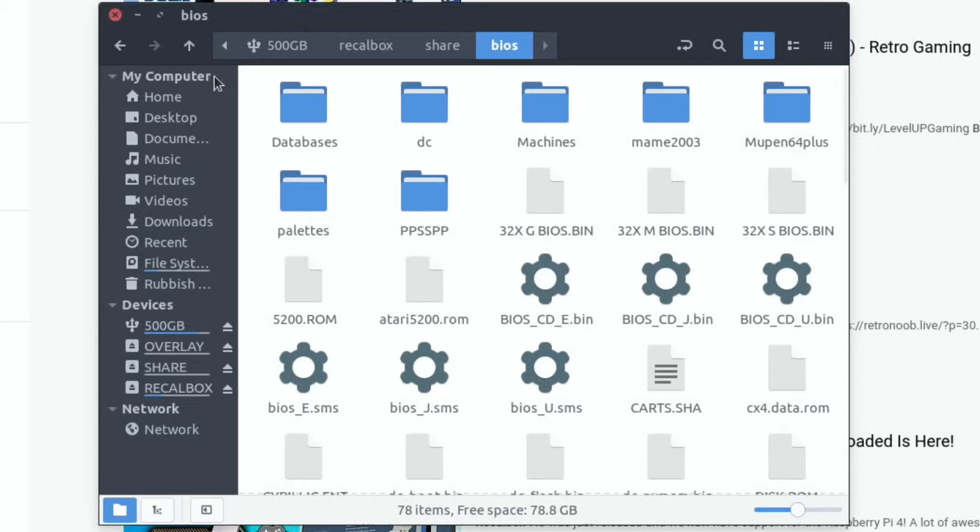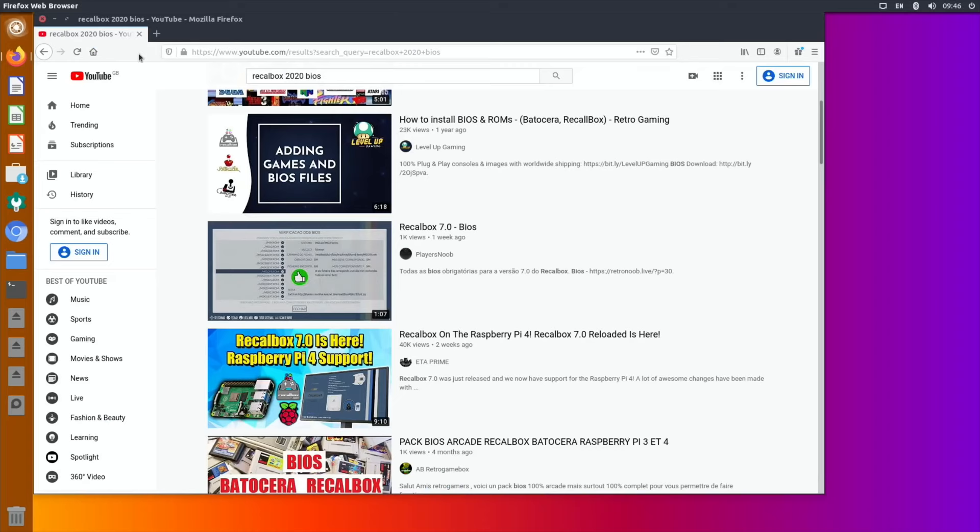That's how it all runs. I'm really impressed with Recalbox - it is great. I hope you all like this. Thanks very much for watching. Please like and subscribe.